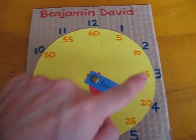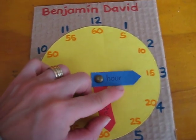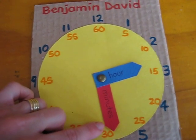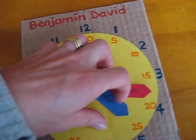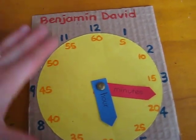And then we learned to count by fives. We learned that the small hand is the hour, and the longer hand is for the minutes. And I give them a time, and they can turn it around and do it all on their own.